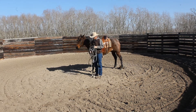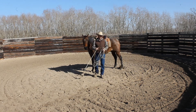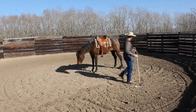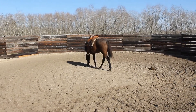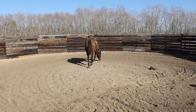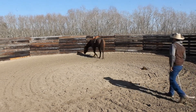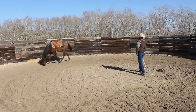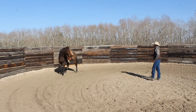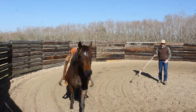First and foremost, I'll take my halter off and set it on the rail here. I usually just kind of let them go — I don't really get too concerned about where they're going or how fast. I got my flag here with me just in case she starts bucking and wanting to come at me, which I doubt will happen, but sometimes it does occur. To keep them from coming at me, I can get kind of big with it.